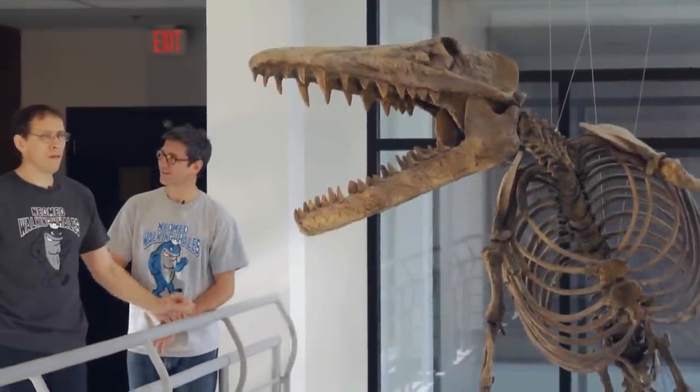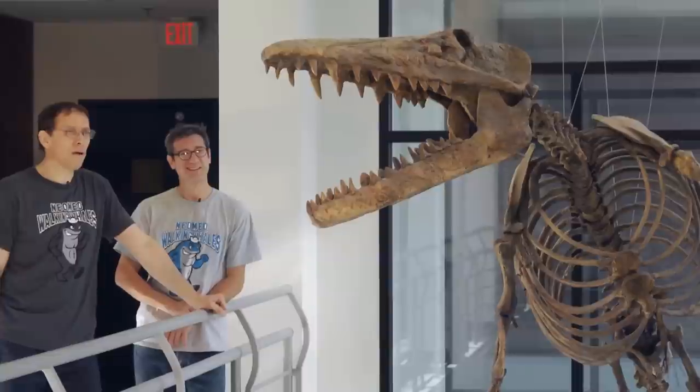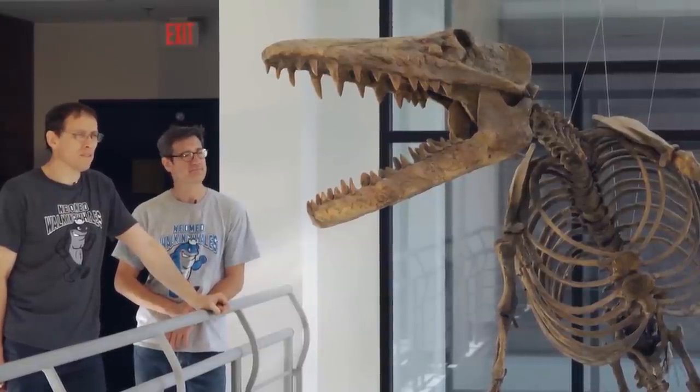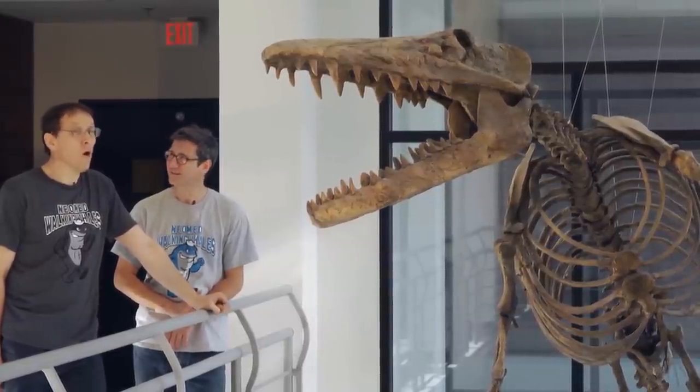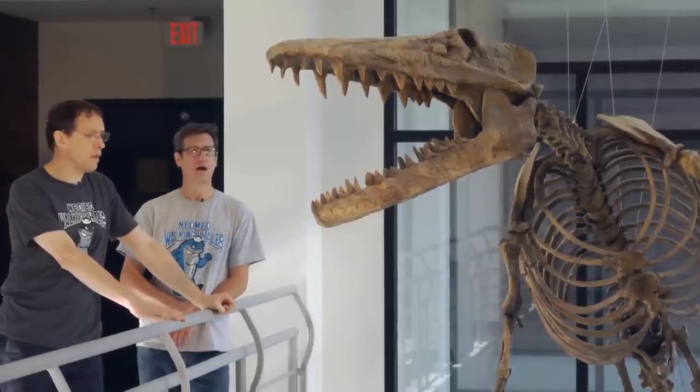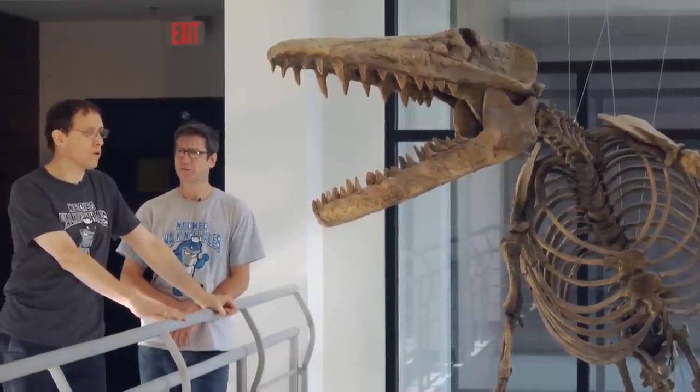Hans, what is this? Hey Jeff, this is a skeleton that we found in Pakistan. It's about 49 million years old. It's actually one of the earliest whales, one of the ancestors of whales. We call it Ambulocetus natans, or the walking whale.